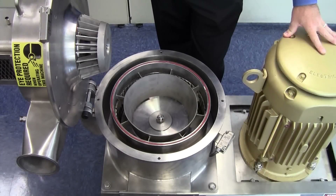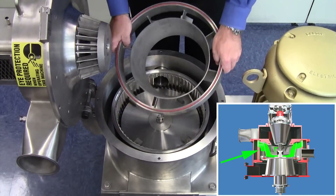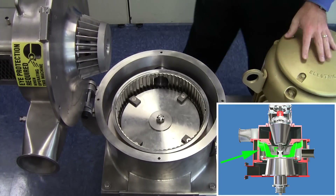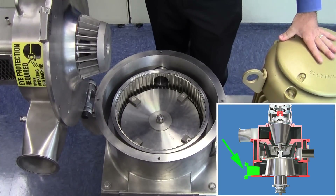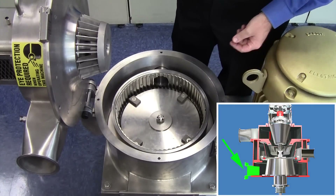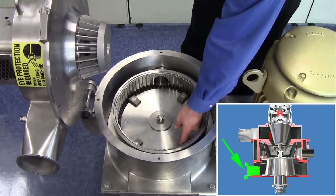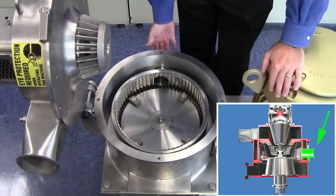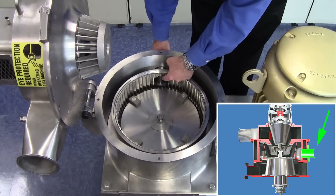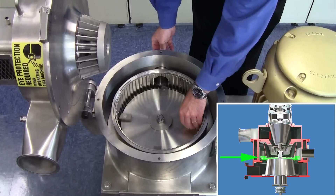The air classifying mill works as follows. For demonstration purposes, I'll remove the baffle shroud assembly. Downstream of the air classifier mill, we have a blower which pulls a vacuum on the system. We have two air inlet points on the mill: the primary air inlet which pulls the airflow up from the bottom of the rotor disk, as well as a small amount of bleed air which carries the feed particles in. Here we're showing the feed tube or the feed entry into the grinding zone, so the feed particles enter the path of the hammers.